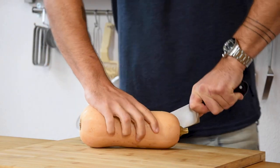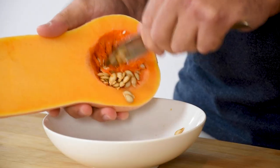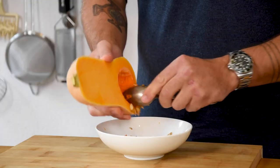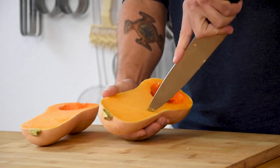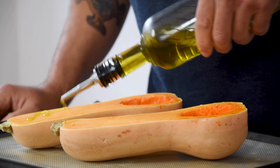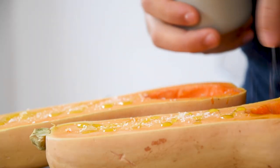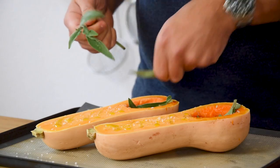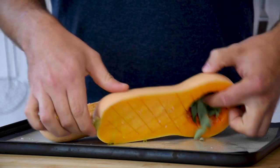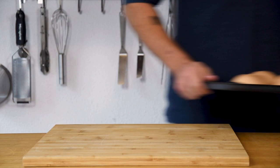Start by cutting two butternut squashes in half. Now use a spoon to scrape out the seeds. Keep the seeds aside for later. Then cut a cross pattern into two halves. After that drizzle some olive oil on top and season with some flaky salt. Now fill the holes with a couple of leaves of sage and turn them around on a silicon sheet. Bake them at 180 degrees Celsius for one hour.